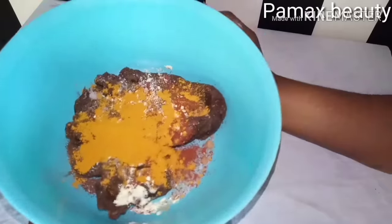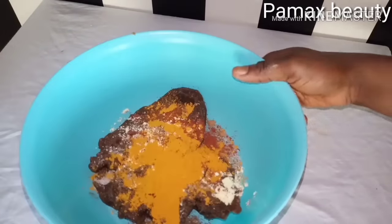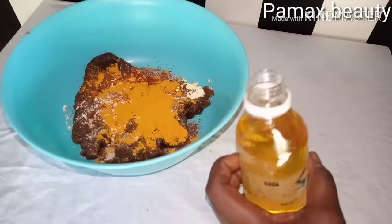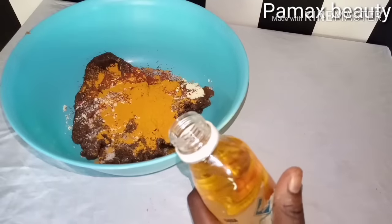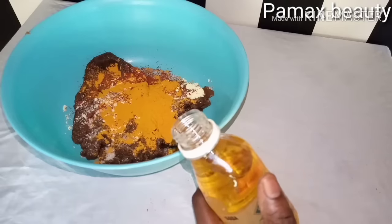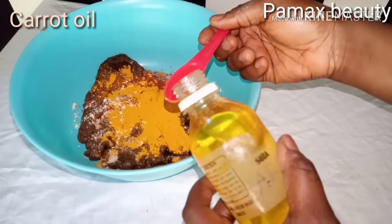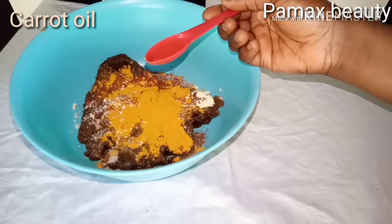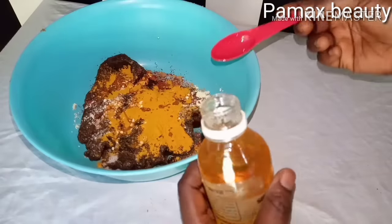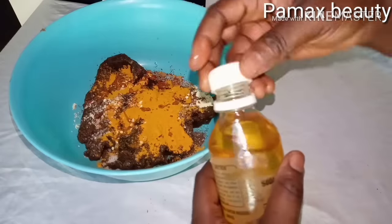I'm through with the powdered ingredients. This soap is mainly for a glowing, neat skin. Now I'm going to introduce the oily ingredients. You have to be careful when adding oils into your soap so that it can still lather — if you put too much oil it won't foam. I'm going to add my carrot oil — half a tablespoon. I made this carrot oil myself and I have the video on how to make it on my channel.